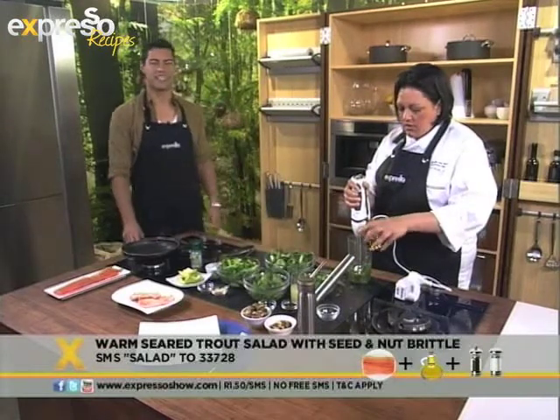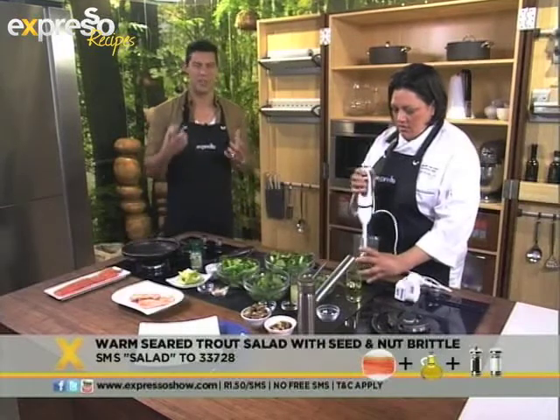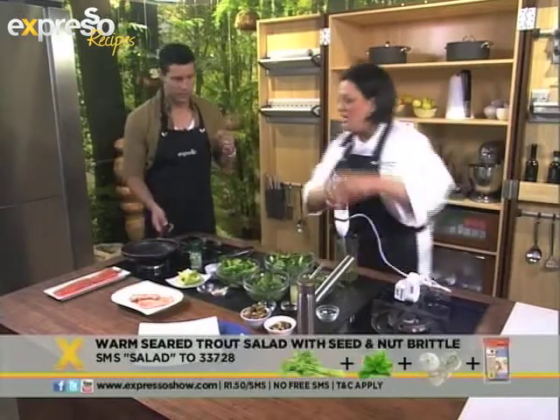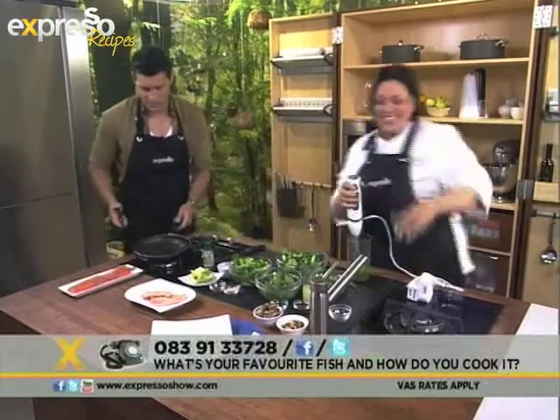While Malika is doing that, tell us on our Facebook page exactly what is your favourite kind of fish and how do you like to prepare it. Almost there. Ewan, can I ask you to pour a little bit of oil into the pan, and then I'm going to ask you to sear the trout.